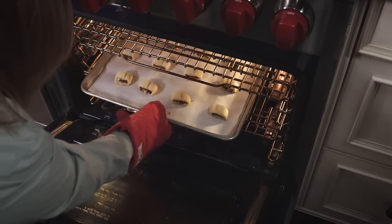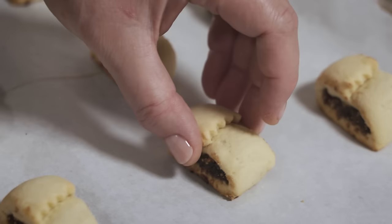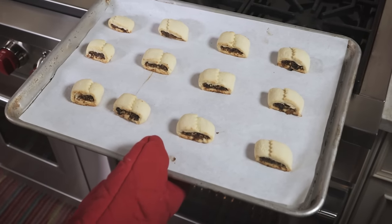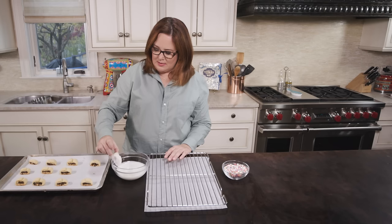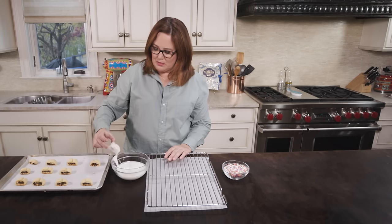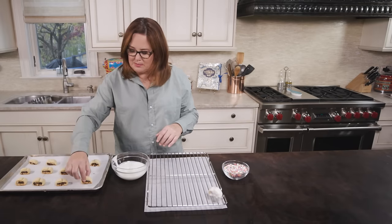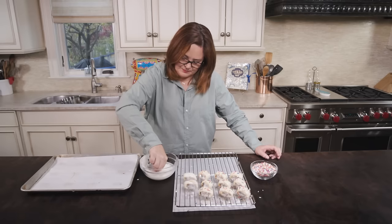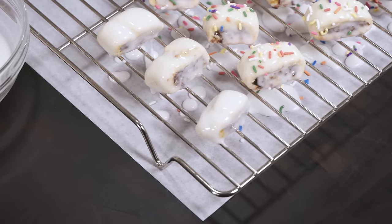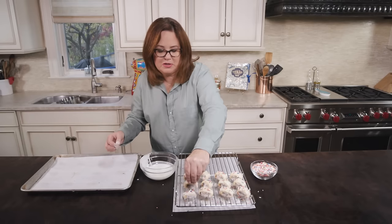Time to check the cookies. Oh, look at them! I'm gonna check the bottom — it's perfectly brown. Now we're ready to ice and sprinkle the cookies. You just want to dip the cookies in the icing, put a little bit on the bottom, let the excess drip off, and brush the bottom of the cookie on the side of the bowl. Then set them on the drying rack — all the excess will drip off onto the parchment paper. Make sure to add some sprinkles. Let these dry really well before putting them in a seal-tight container. I like to layer some parchment in between the layers.